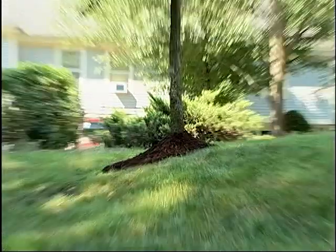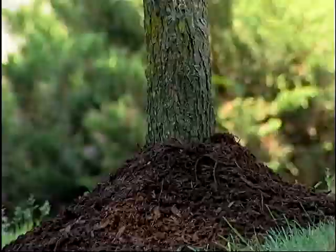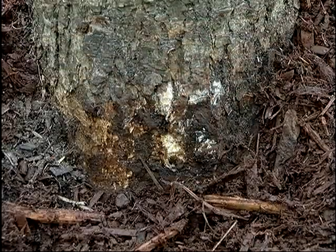Volcanoes are threatening Vermont! Not on our mountains, but around our trees. Volcano mulching is piling mulch up against the tree's trunk. This volcano of mulch can actually damage your trees.